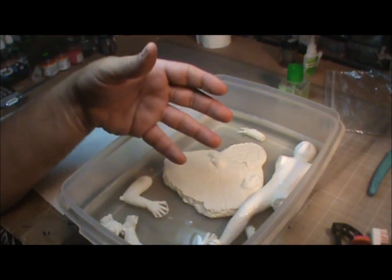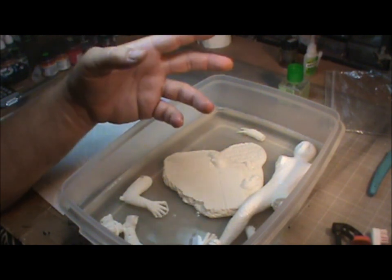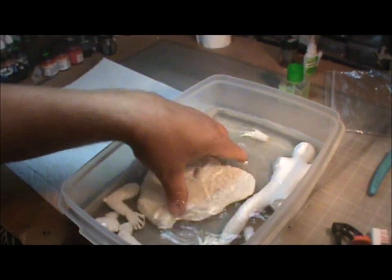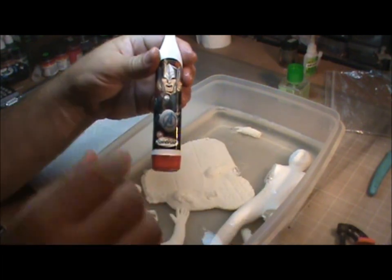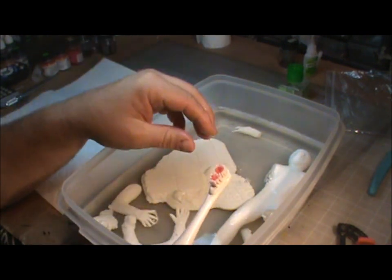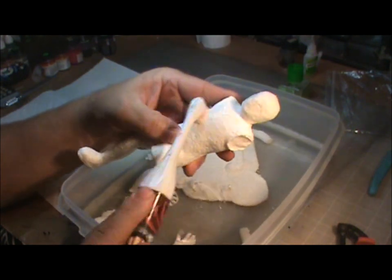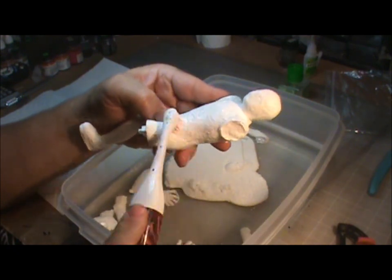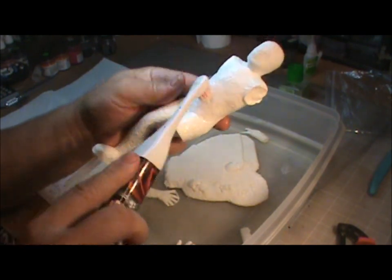Pour a little dish soap — a lot of people use Dawn, since Dawn takes grease out. I happen to use Ajax because it guarantees it'll remove grease. Anyway, you take the parts, put them in your water, wash them around a little bit. And I have this old toothbrush — I'll just take this brush and give him a really good brushing. I'll give him a really good brushing, just to get everything clean and release free.